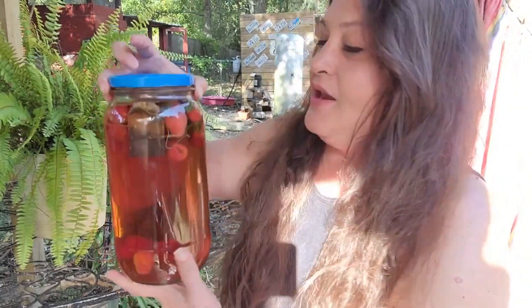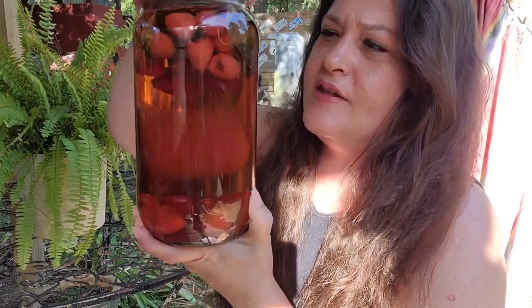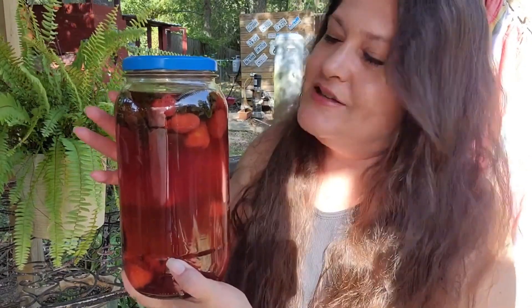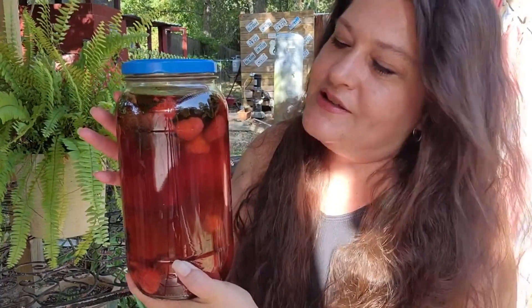Okay, well, it has been four hours. And as you can see, it's a little darker pink than it was when we started. The raspberries are all puffed up inside of there. I'm going to take this inside and strain it to get the fruit, the leaves, and the tea bags out. I'm going to add some sweetener — in this case I think I'll add honey — and then pour it over some ice and enjoy the rest of my evening.